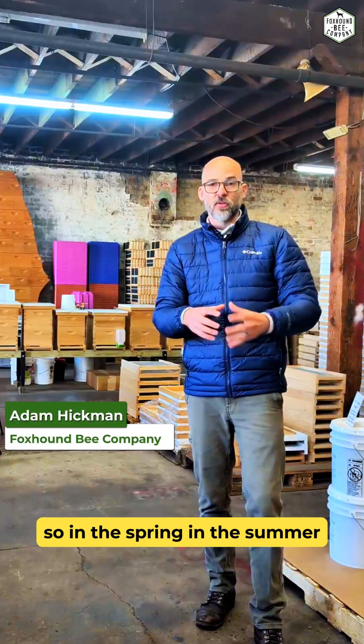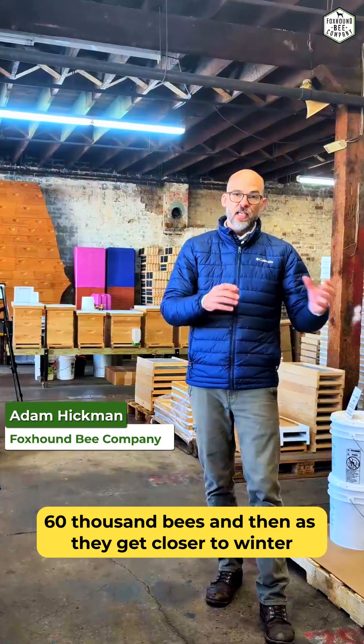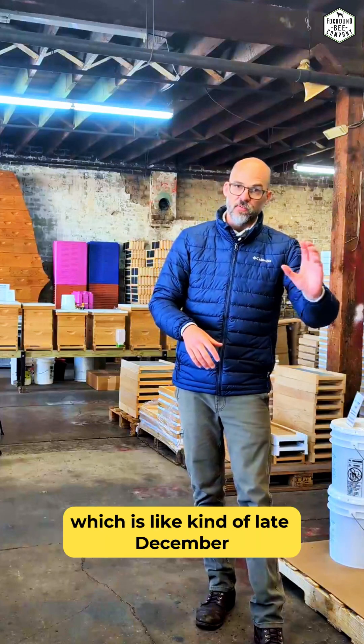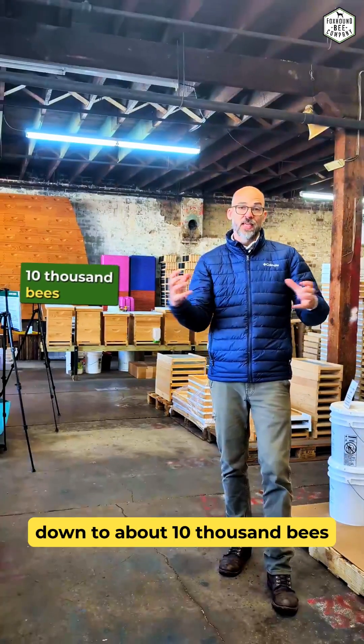In the spring and summer, the colony will actually get up to about 50,000 or 60,000 bees. Then as they get closer to winter, and in the middle of winter — which is like late December, early January — they actually shrink their colony down to about 10,000 bees.